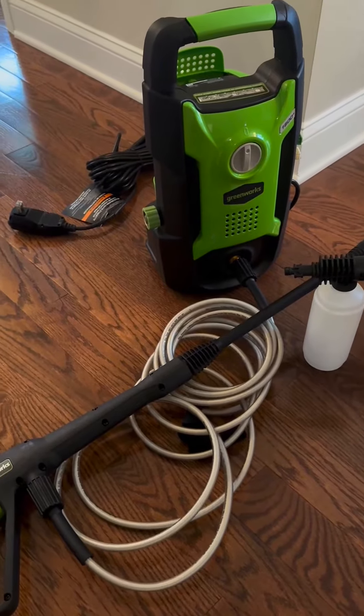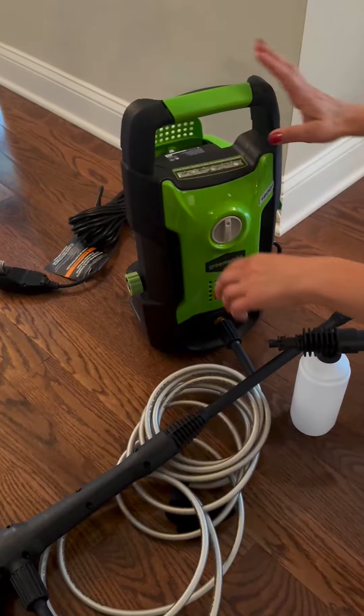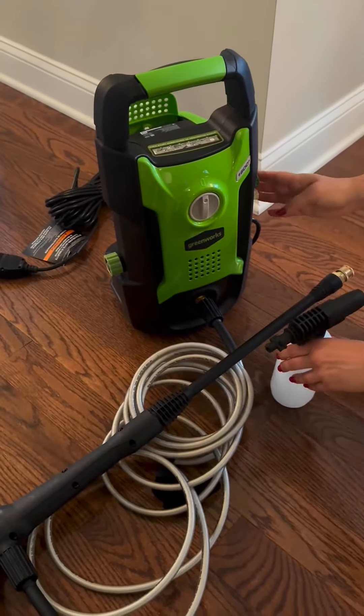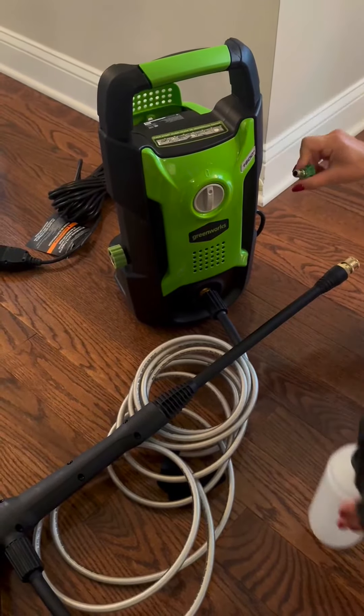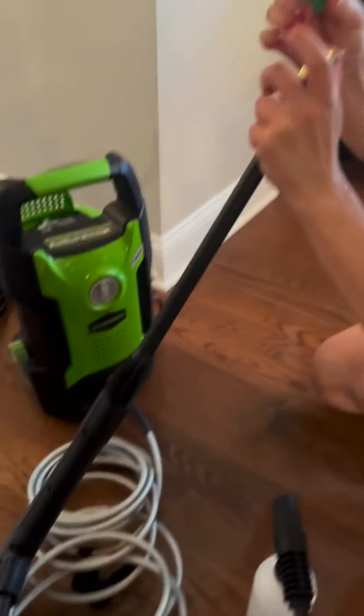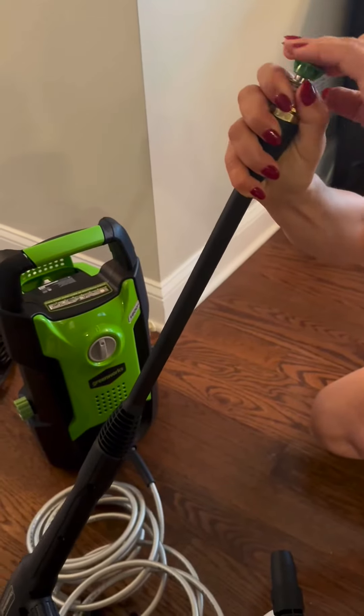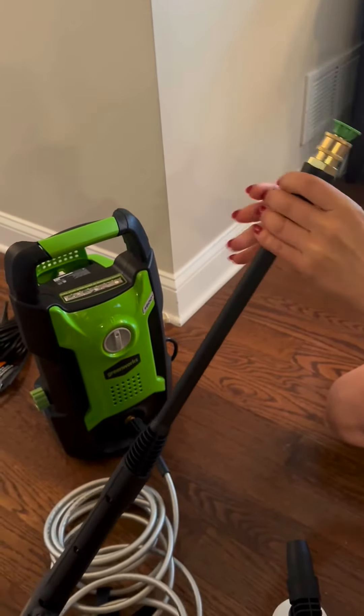I have to say this has been an awesome thing to have around the house. It does a great job. You simply just turn it on here and then you've got two nozzle options — 25 degree and 40 degree. You just pop this, slide this part down, pop the nozzle in, pop that up, and then you're ready to go.